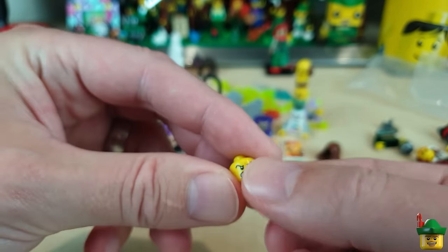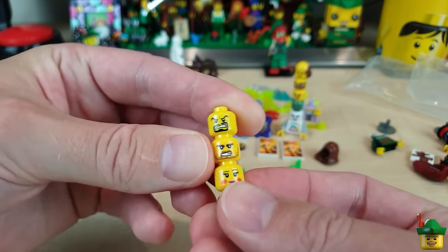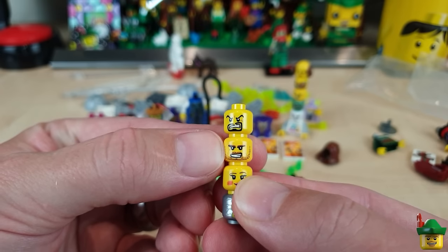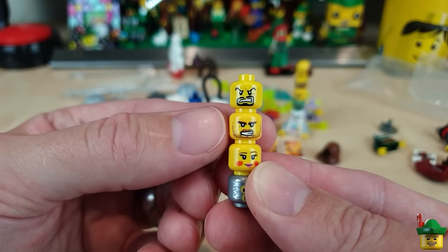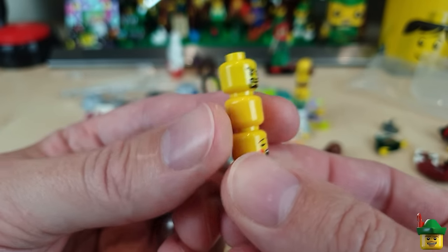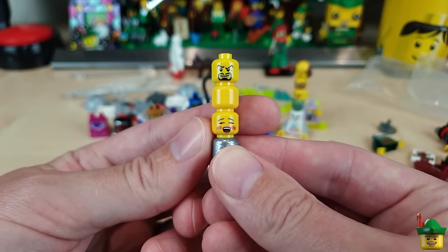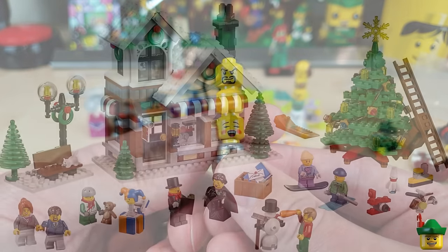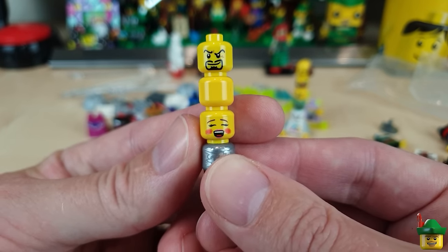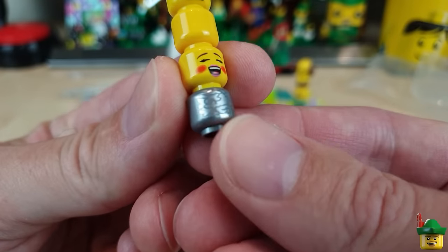A head for the nobleman or a knight — a nice beard with gritted teeth from the dragon knight. More gritted-teeth heads and others — this one has appeared across knights, pirates, and the old Agents line as Agent Charge. A carol singer with rosy cheeks and my favorite face — mouth open in full song. Perfect for a pop star or somebody singing. She came in the 10249 Winter Toy Shop set from 2015. I wouldn't mind getting the male version's head as well, for a choir.